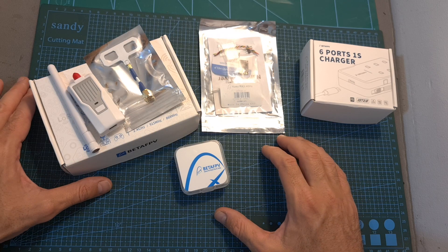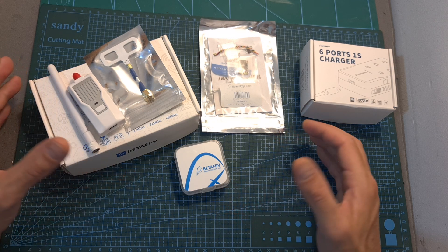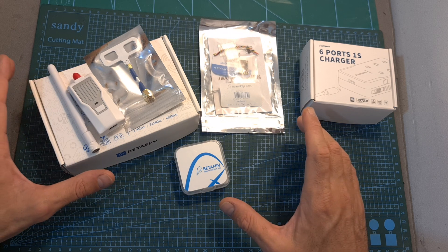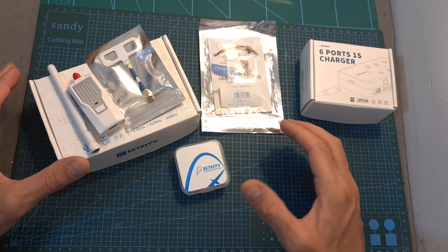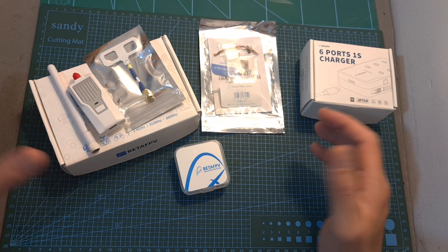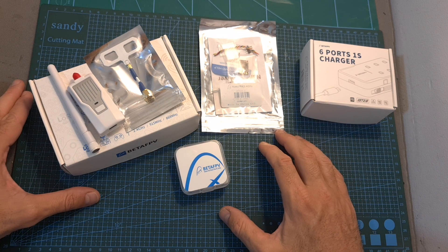Anyway, that's going to be it for my quick hands-on review of some of the latest BetaFPV products. Thanks for watching — I hope you enjoyed it and found it useful. I'm going to further test the ExpressLRS products in upcoming videos, so leave any comments or suggestions below. Leave a thumbs up if you liked this video and consider subscribing and hitting the notification bell if you haven't already.